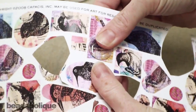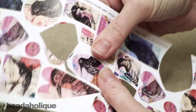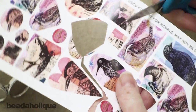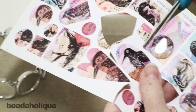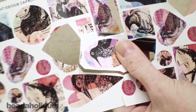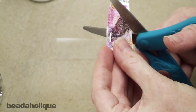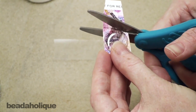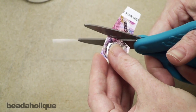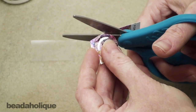Try to get out any air bubbles. Now I'm just going to rough cut that image out, and then cut along the side of the epoxy sticker. Be careful when you're doing this because you do want to cut right up to the edge but you don't want to cut the actual sticker itself.